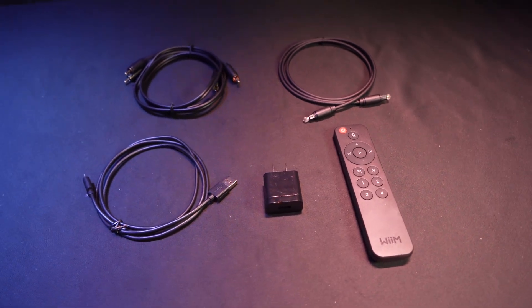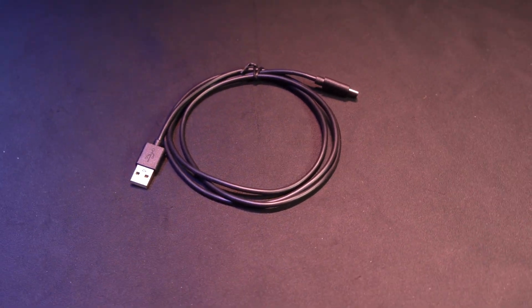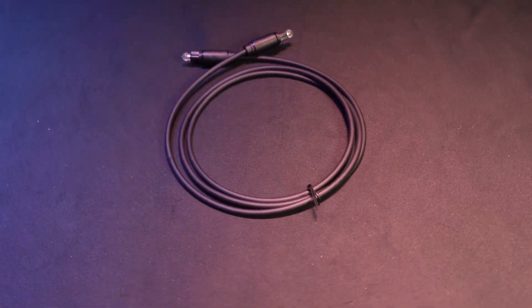As you can see before me is everything that comes with your Wim Pro Plus. We have a Wim voice remote, a charging power block, the USB-A to USB-C power cable, an RCA to RCA cable to connect to your inputs or outputs, and an optical cable.